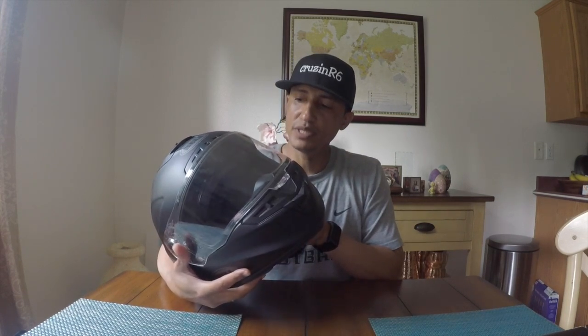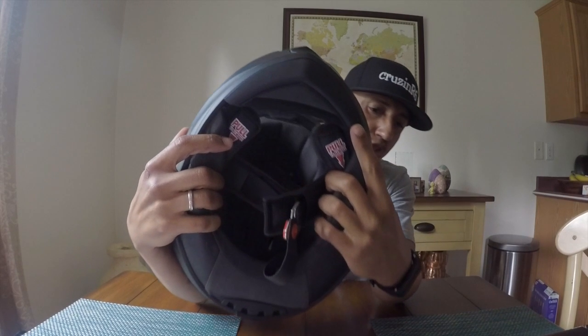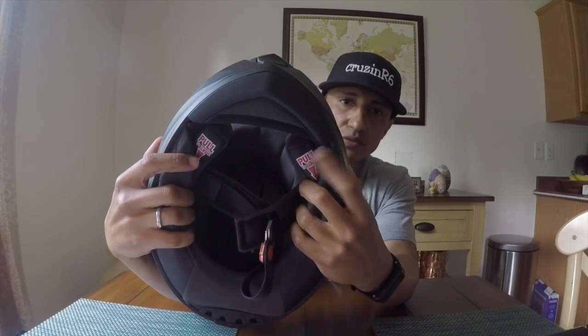Noise level — I think it's too loud because the helmet is too big on me. When I put it on, I can fit two fingers at the brow. The chin curtain is also too short in my opinion — it should extend further back. For vlogging, it doesn't really do me any justice.